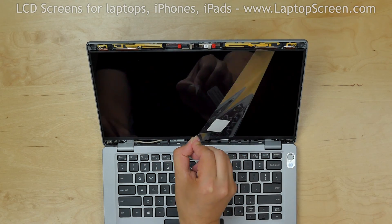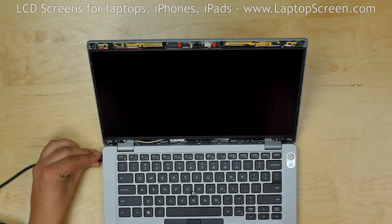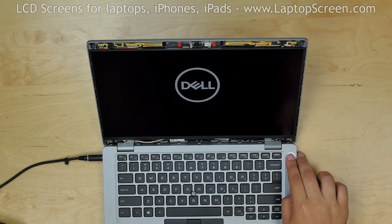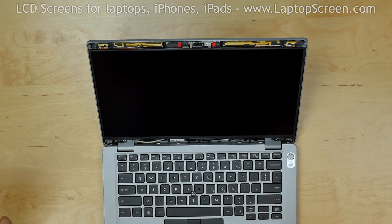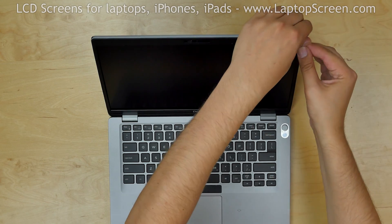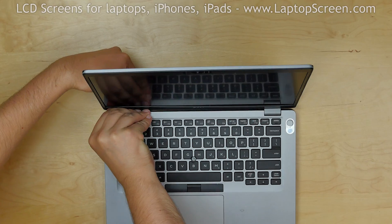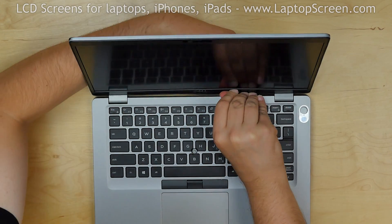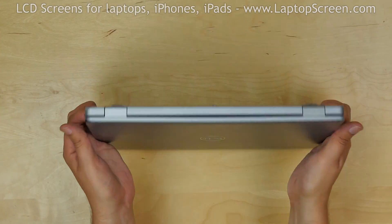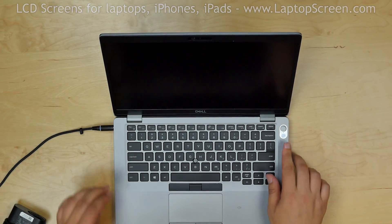Remove the protective film. Now we can test the new screen. Reconnect the power cord and turn the laptop on. The screen is working and we can finish the replacement process. Replace the bezel and press firmly along the perimeter snapping the tabs back in place. Use one hand to support the back cover while snapping the tabs at the bottom of the screen. Turn the laptop over and make sure all the tabs are in place near the hinges. Turn the laptop on and we're done.